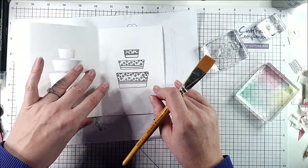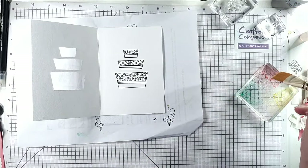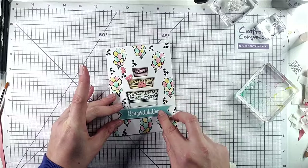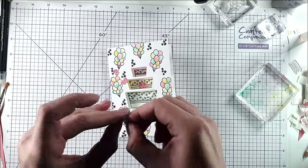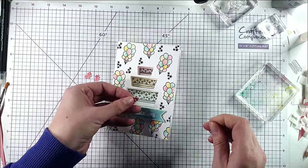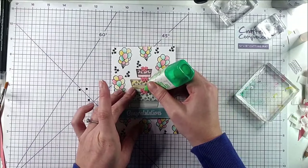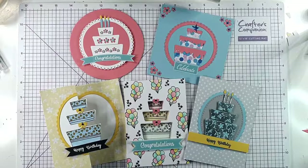Inside I want to do a bit of a watercolor wash, so I've got a little spritz bottle to spray on here and water it down a little, then do a wash over that area. I've cut this congratulations from the paper pack and I'm going to pop that up on foam pads. I've cut these little bows from pink cardstock and I'm going to pop those up the middle of the cake, then stick black gems in the middle of the bows. That card is finished.